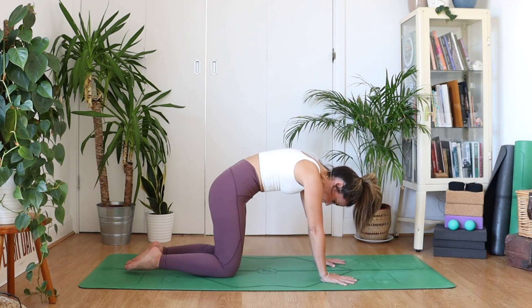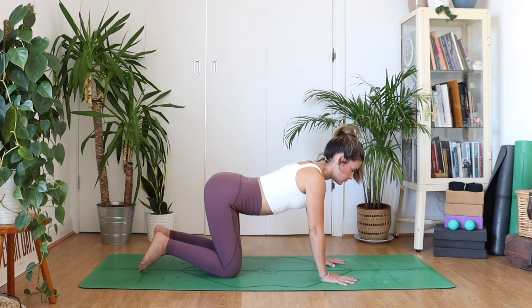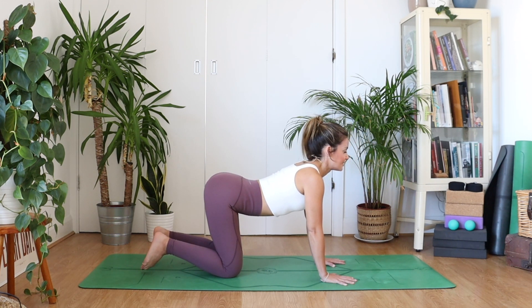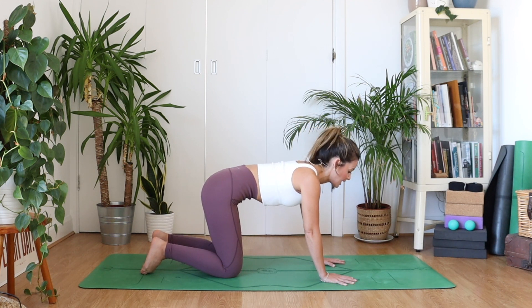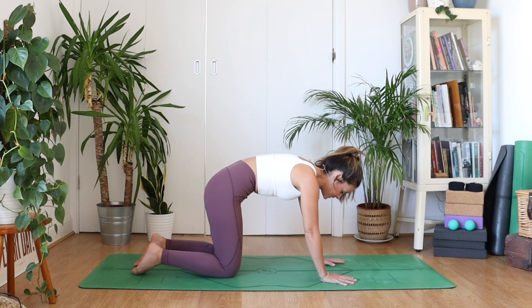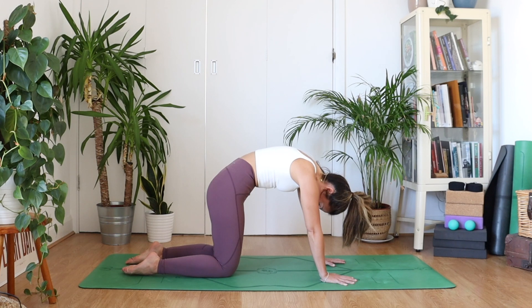Let's try that again. As you inhale, fill up your belly and let it drop to the floor. See what the rest of the spine does, then exaggerate it — squeeze the shoulder blades together, shoulder blades draw away from the ears, tailbone up. As you exhale, scoop the belly in. It's like you're pushing the air out of the belly — empty it out. Belly scoops up, head drops down.